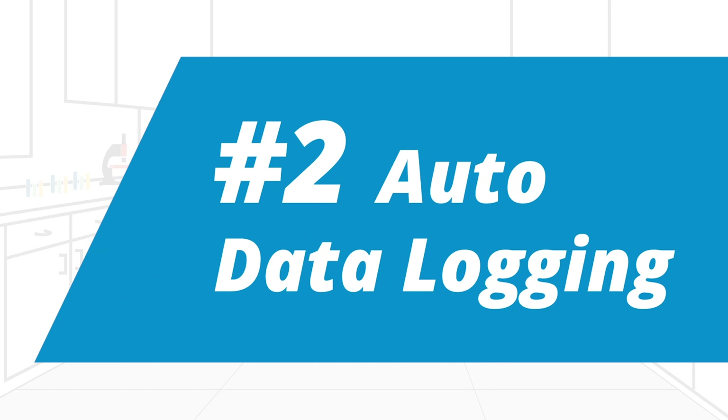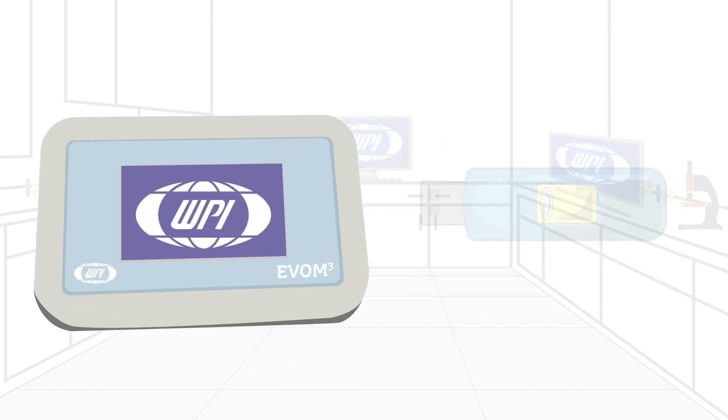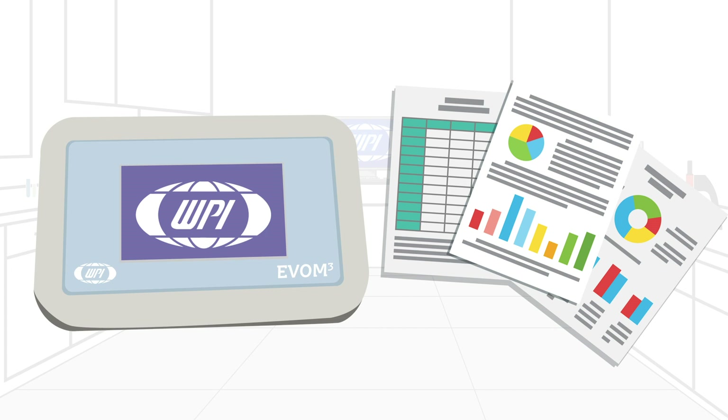Second, EVOM 3 offers auto data logging. Eliminating the need to log data by hand, the EVOM 3 writes the resistance or voltage information to a USB drive in CSV format for easy transfer to spreadsheets and data analysis programs.